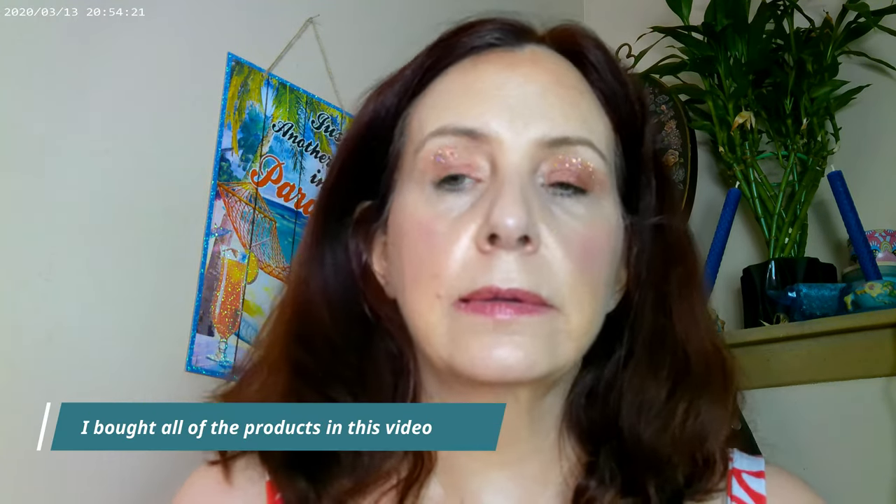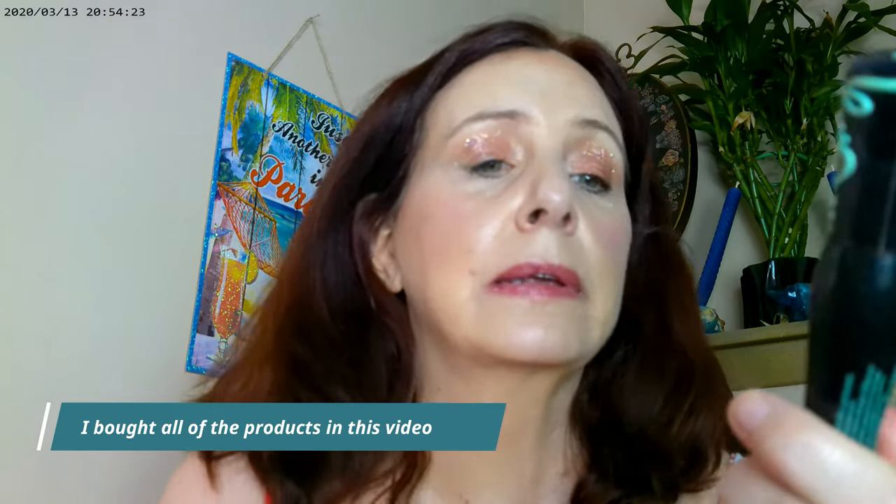The mascara is the Essence Lash Princess in the False Lash Effect. I like the effect it gives, but it's a very wet mascara. I've just accepted that anytime I use this I'm going to have to go back in with concealer because I always end up with a little smudge on the bottom when applying it.